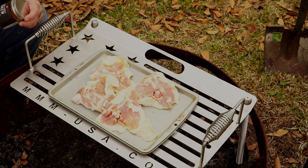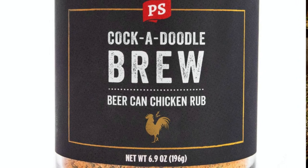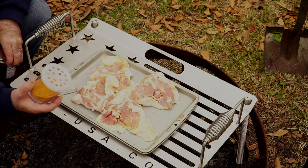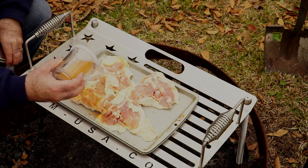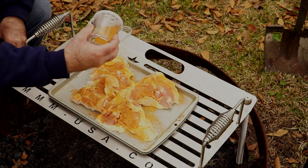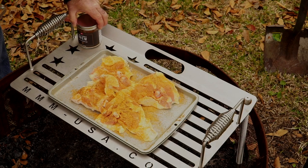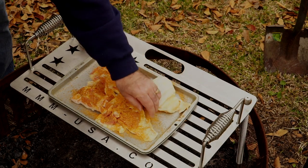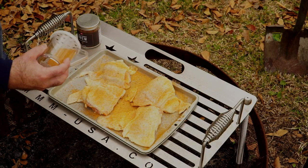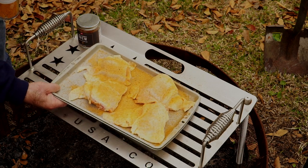You can season this any way you want. What I'm using is Cockadoodle Brew by PS Seasoning — it's their beer can chicken rub. I'm not doing beer can chicken, but it is an excellent chicken rub. I've already put it into a shaker and we're just going to apply a generous amount. That smells pretty good. Flip it over, do the back side — nice generous amount there. I'm just going to pull this off to the side and let it hang out while we get this fire going.